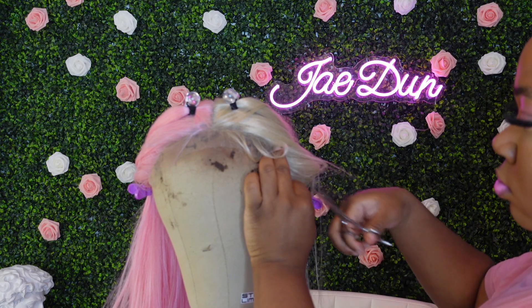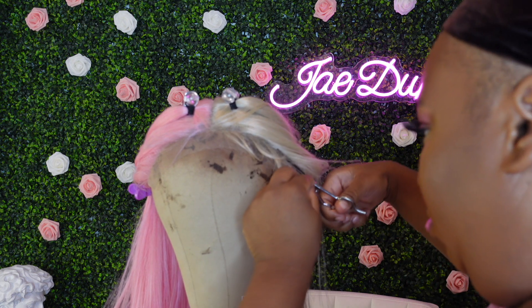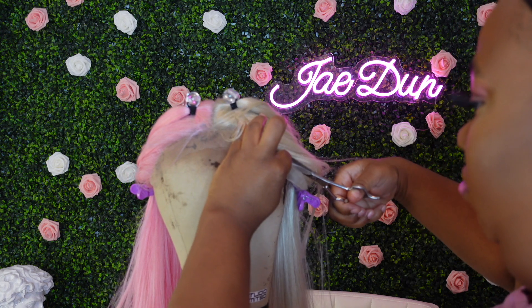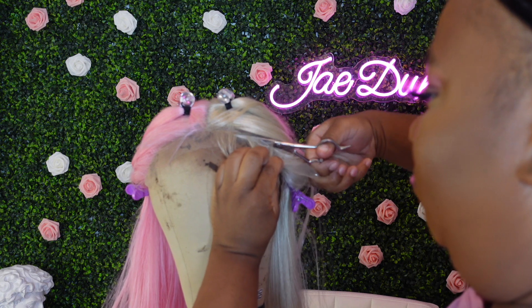This is the hairline before I tinted, and she came with plenty of baby hairs and she is fitting comfortably. So far you cannot pluck the hairline on this unit. I am going to cut the lace off of the wig before I tint her. I'm also cutting the baby hairs off because I didn't feel the need to use them on this one, but if you are a baby hair fan you have plenty to work with.